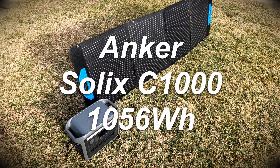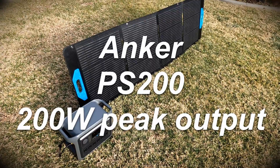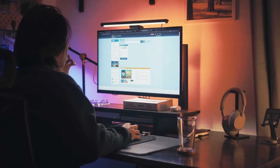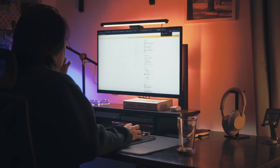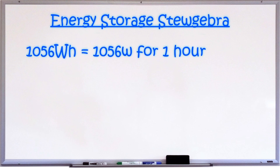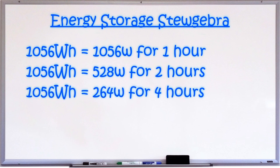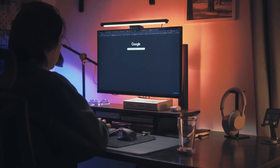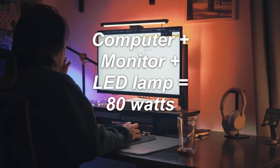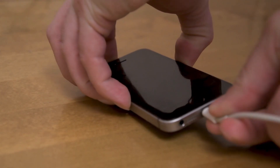I wound up going with this 1056 watt-hour portable unit and the panel, so I could charge it independently of the grid. My purpose was to be able to power the computer I use for channel production and to recharge devices and batteries. Bare minimum preparedness. At 1056 watt-hours, this will power 1056 watts of stuff for an hour, or any combination of that math. My computer, monitor, and an LED lamp pull about 80 watts during basic use — I can run that for about 13 hours before needing to recharge. Same thing for a family's worth of phones and other rechargeable batteries.